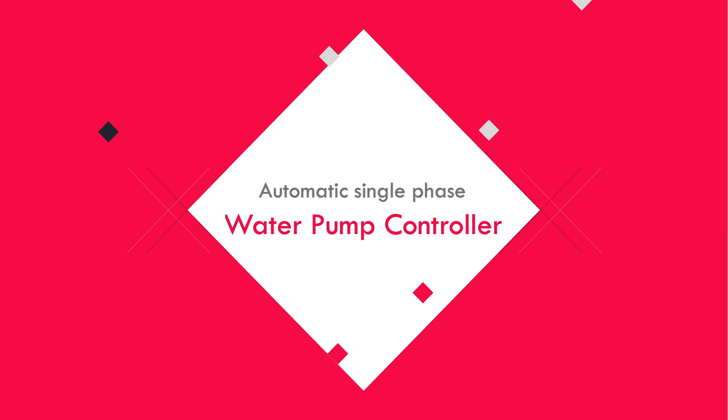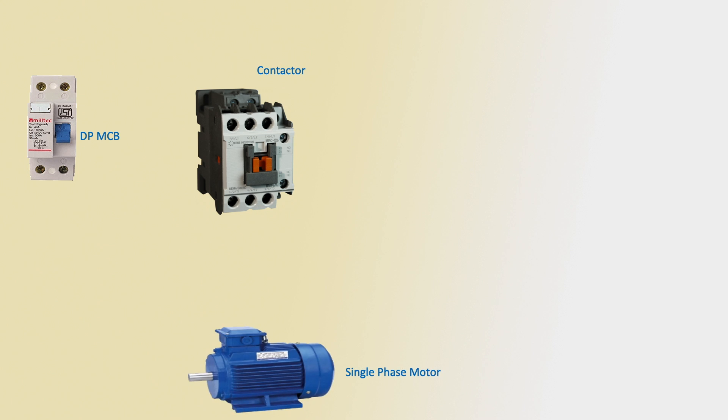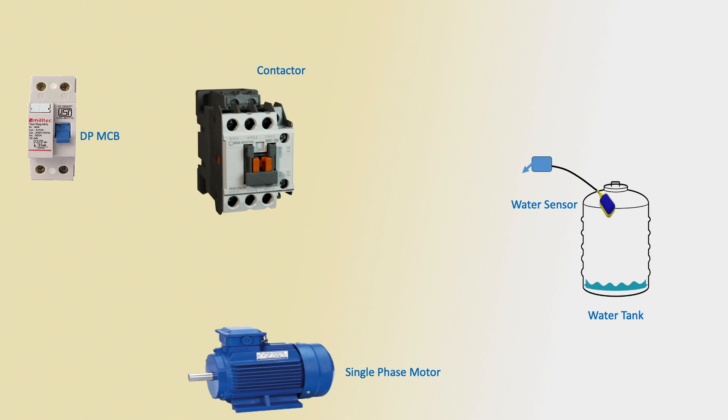Hello viewers, today I discuss the automatic single-phase water pump controller. Let's get started. First, DPMCB — double-pole circuit breaker — or magnetic conductor. Using one magnetic conductor, single-phase motor, water tank, water sensor controller unit. First phase input.